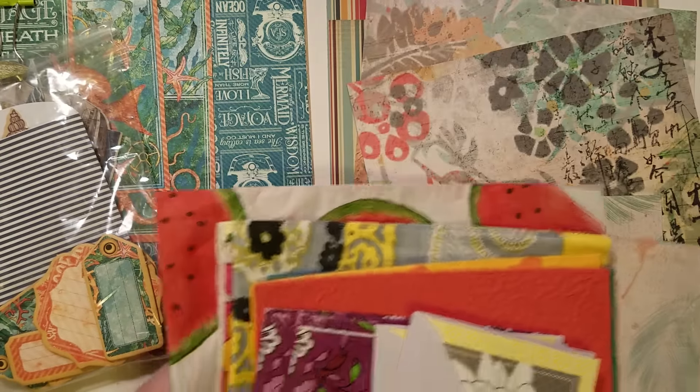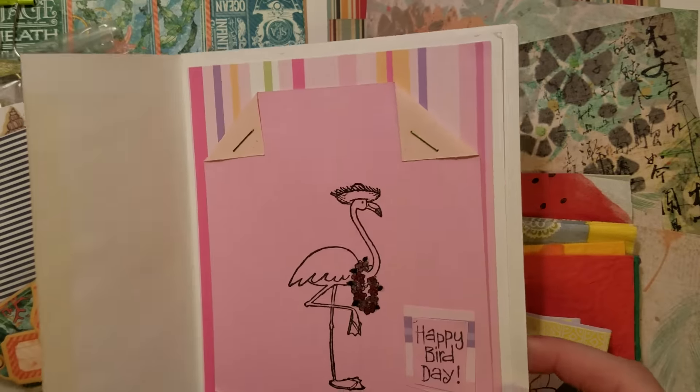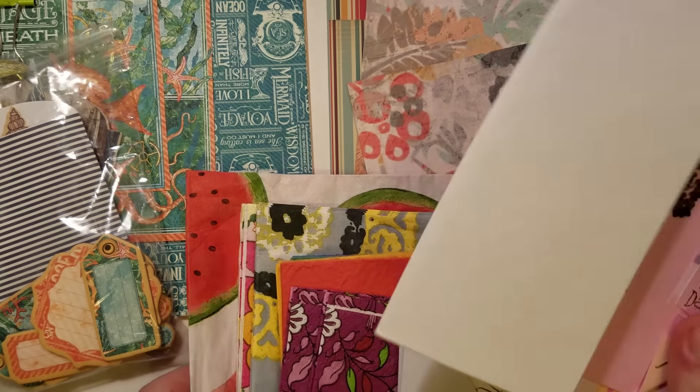There is one more card and this is the handmade card from Betsy Mulherin.